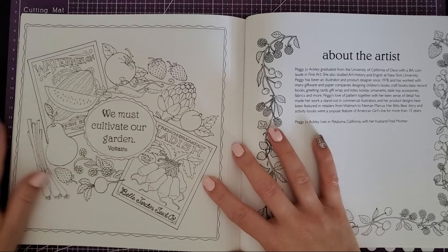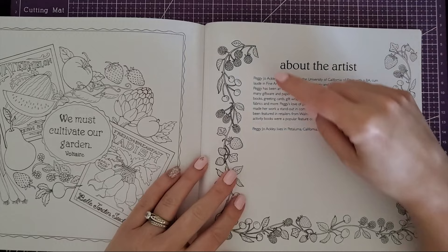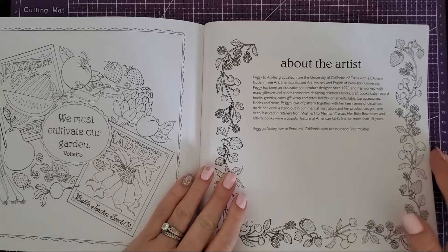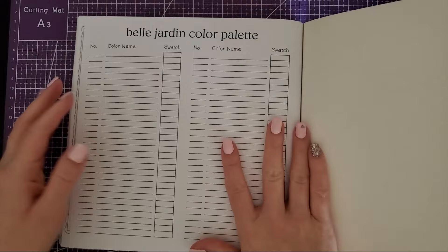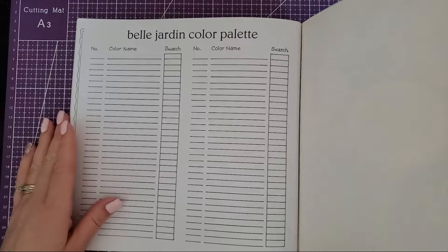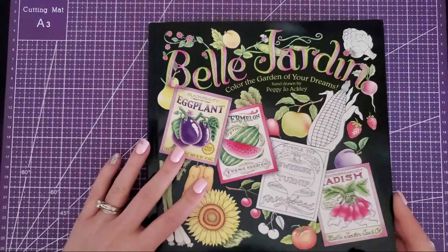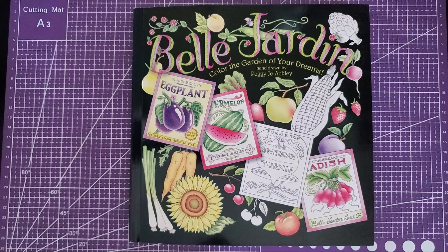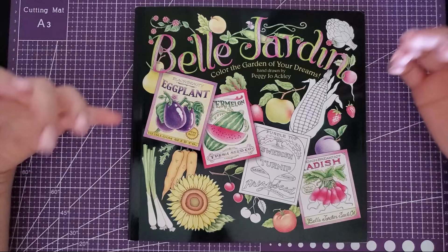I love asparagus — especially if the tops get a little charred on the grill. Then we have the seed packets again with a cute little spread of veggies and fruits, and the last content page is a little bio about the artist — she's actually in California, which is where tons of crops are. It talks about her background in art. Then the last page is a color palette test page so you can practice your colors. This is a big book full of tons to do: pattern pages, little mini mandala-type pages, vintage ones, and so many for practicing realism.